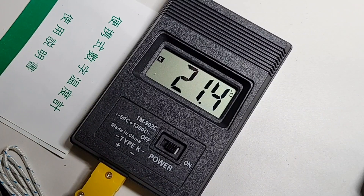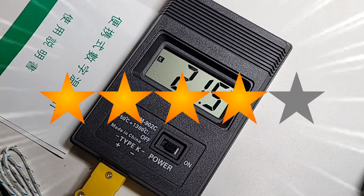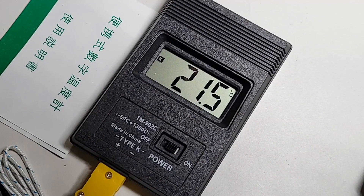Dime for dollar, this is a sweet deal — five bucks US, around six bucks Canadian. Hard to go wrong with the 902C. The TM-902C gets a solid four out of five stars. Thanks for watching this review everybody — until the next one, keep on testing!